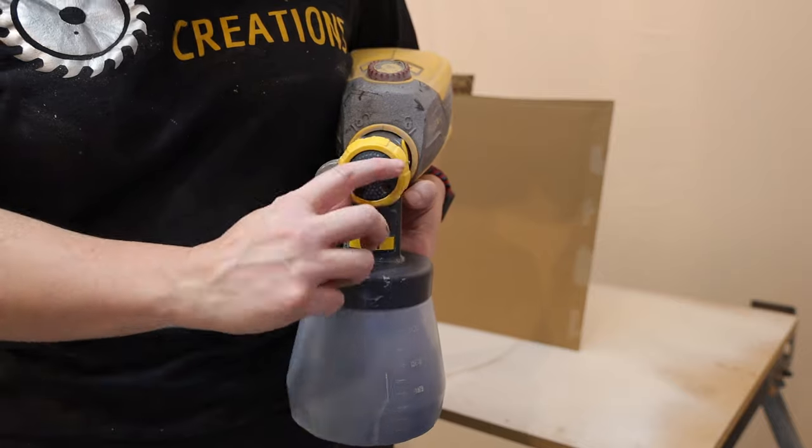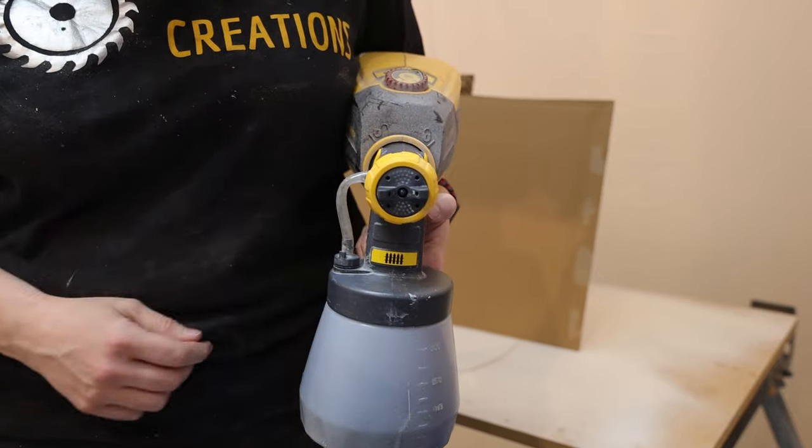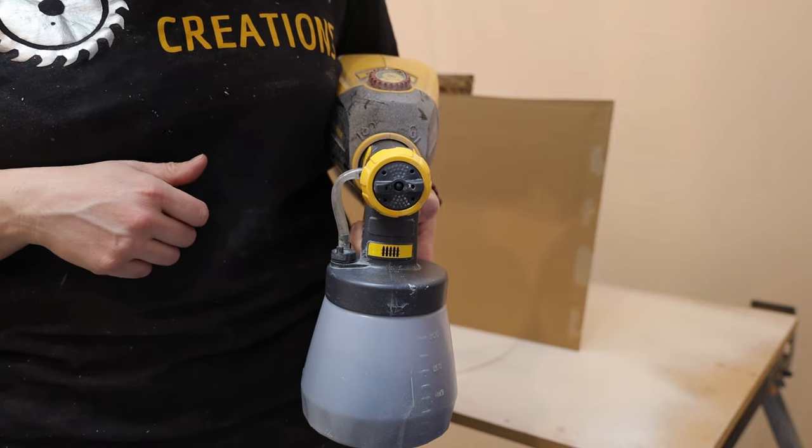Now with these sprayers, you can rotate the nozzle in relation to which way you are spraying. The tabs will indicate which way you should be moving the sprayer. I've got it set up in a horizontal motion because that's the way I'm going to be spraying.